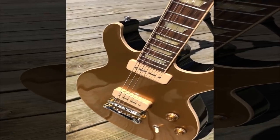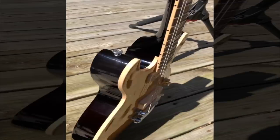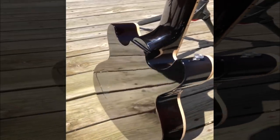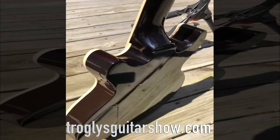The only question left: would you rock a double cutaway Les Paul with P90s or not? Leave your answer in the comment section below, and don't forget to vote at the official poll on trogliesguitarshow.com.